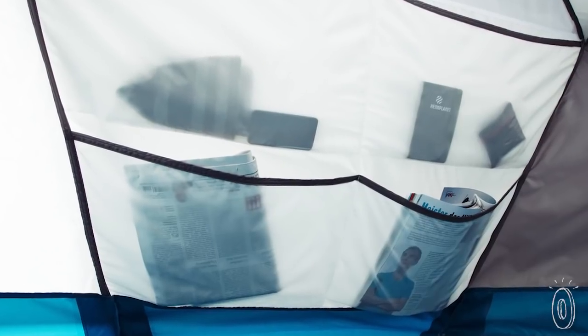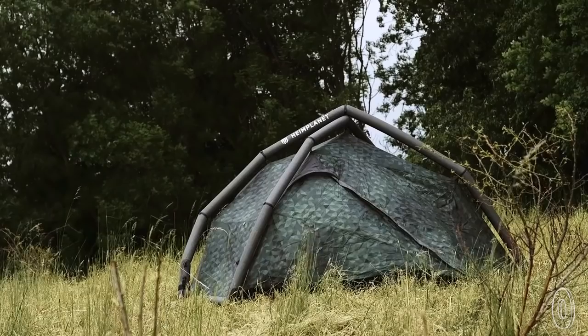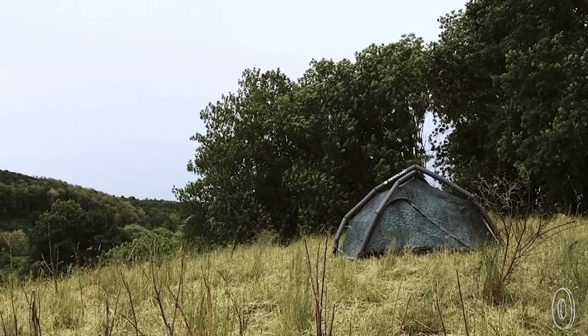Once you're inside, you'll notice the walls are lined with pockets to keep your gear organized. And the ceiling has a pocket too, which is perfect for a light. And when your trip is done, just use the purposely large valves to let the air out. This tent is as easy to take down as it is to set up.